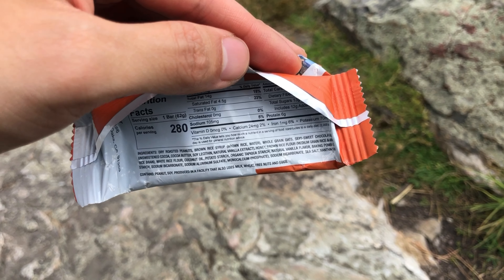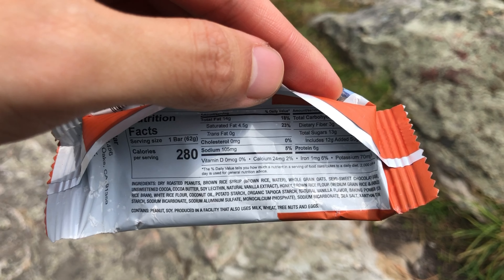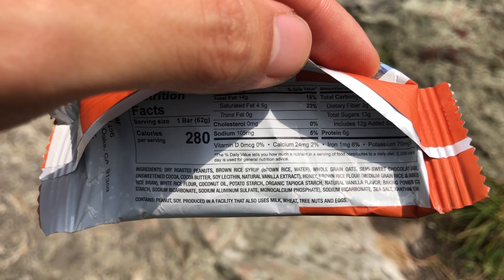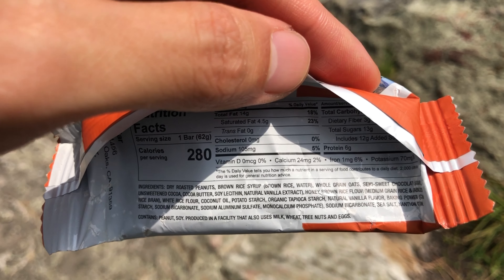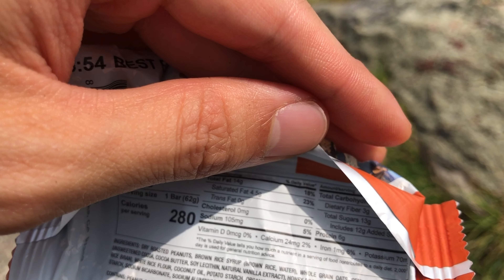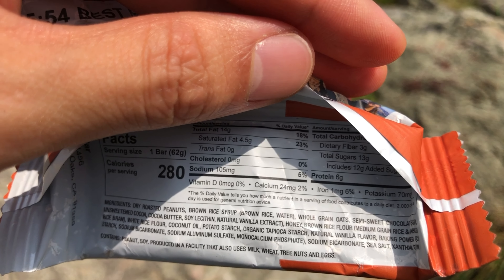I'll tell you how many calories this is in a second. You can see this particular bar has 280 calories. It's really good. I know most Clif bars have about 250, and they're bigger. I still like Clif bars. So there you go — 23% saturated fat.